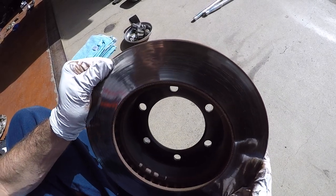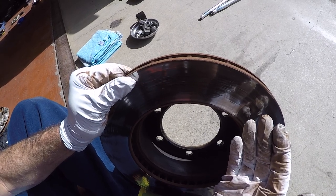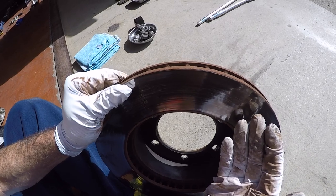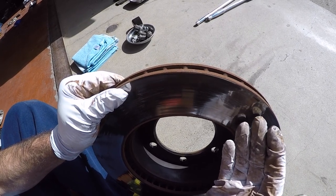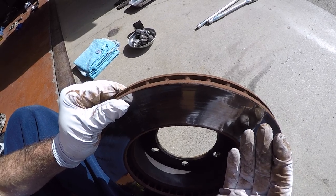We found a local place that can get these resurfaced in the $20 per piece range. If you get decent aftermarket rotors or OEM rotors, they're gonna be closer to $75 to $100 each. So you're gonna save some money by resurfacing. Now when it comes to resurfacing rotors, there's a minimum thickness that has to be maintained, or you can't get them resurfaced.